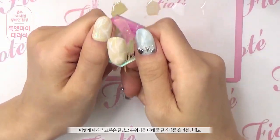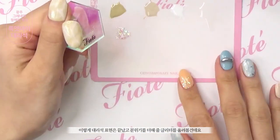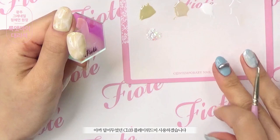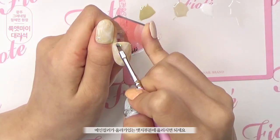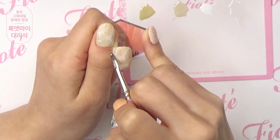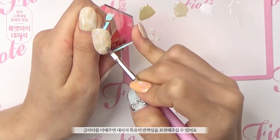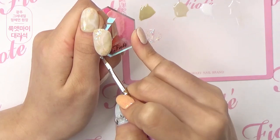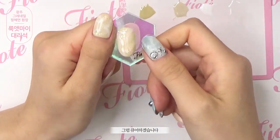이렇게 대리석 표현은 끝났고, 분위기를 더해줄 글리터를 올려볼건데요. 아까 덜어두었던 CL03 플레이 위드미를 사용하겠습니다. 메인 컬러가 올라가 있는 엣지 부분에 올려주시면 되세요. 글리터를 더해주면 대리석 특유의 반짝이는 느낌을 표현해 주실 수 있어요. 그럼 큐어 하겠습니다.